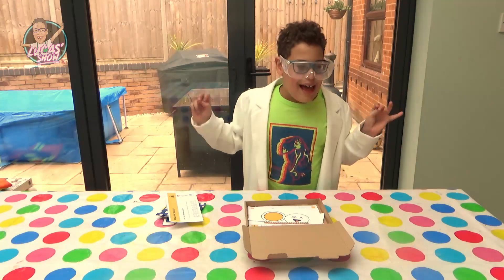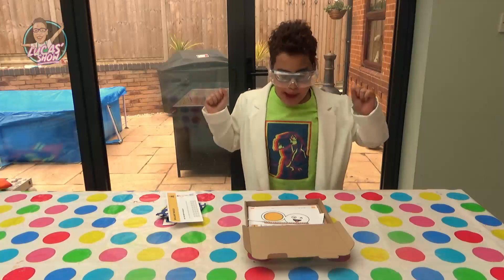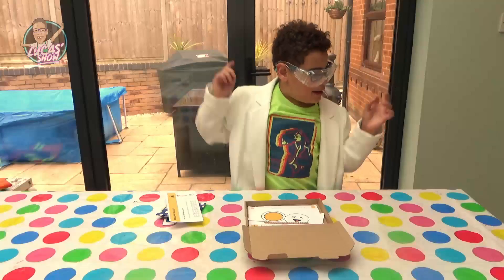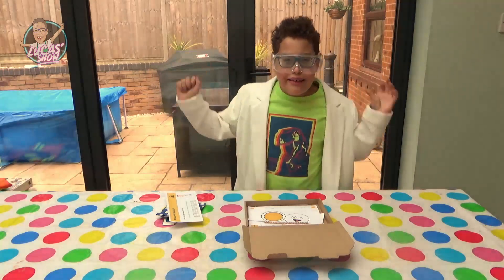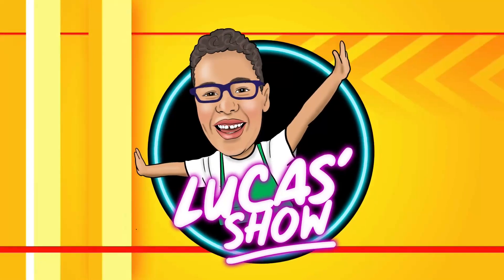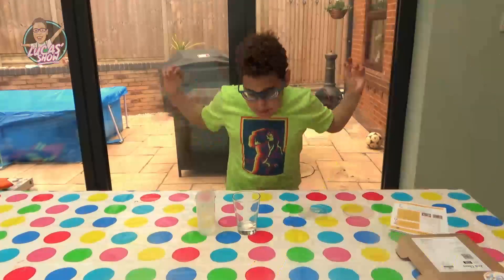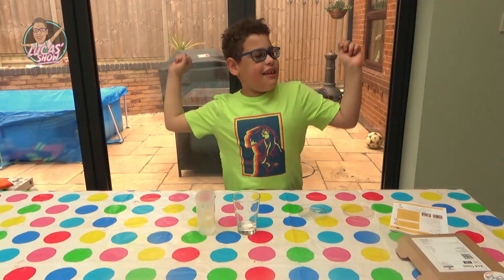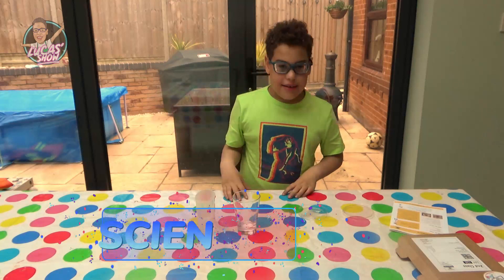Let's get experimenting! Hi everybody! Welcome to the Experism Show! Today we're doing some science!